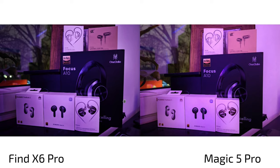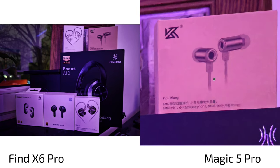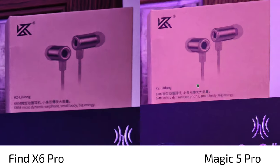Now looking at photos — on the left always the Find X6 Pro, on the right always the Magic 5 Pro. Starting with low-light and night situations. The one-inch IMX 989 sensor on the Find X6 Pro versus the almost one-inch sensor on the Magic 5 Pro with its larger aperture. The Magic 5 Pro has a brighter exposure and a more aggressive algorithm that sharpens, lightens, and removes noise — optimizing text to make it easier to read.